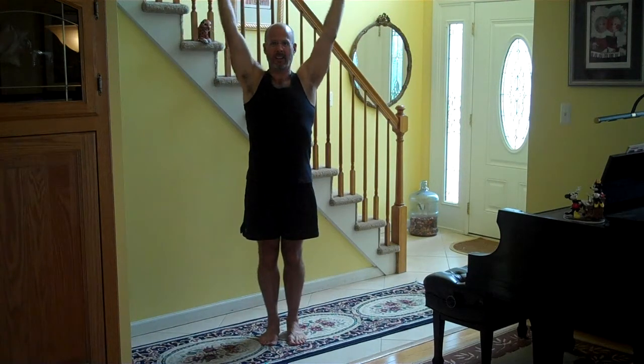Inhale, arms reaching, shoulders relaxed down and back. Exhale, arms reaching, fingers spread, moving slowly during the entire exhale. Inhale, expand the ribcage. Exhale, draw in the abdominal muscles. Also coming up on the toes. Inhale. Exhale. Heels touch.